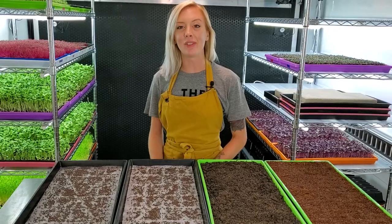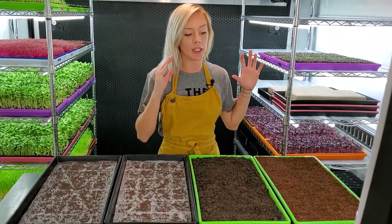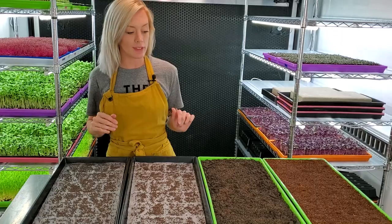Mandy here from On The Grow, and today we're going to be doing a broccoli test using dirt versus hydroponics. Let's go ahead and go into the parameters of this test.